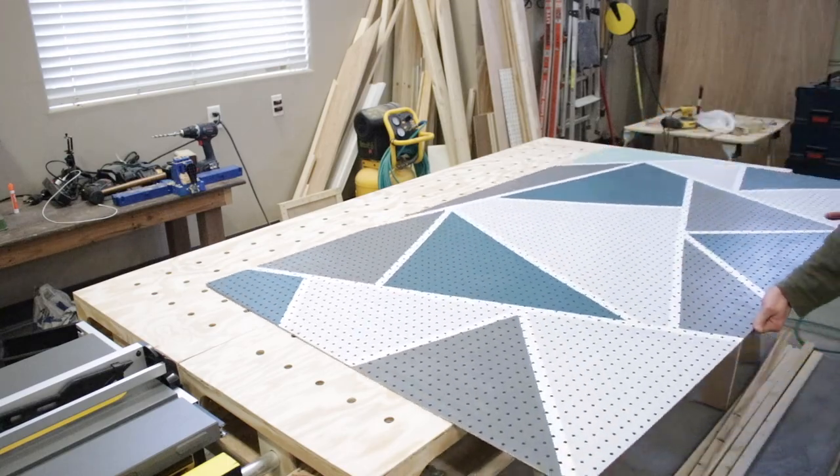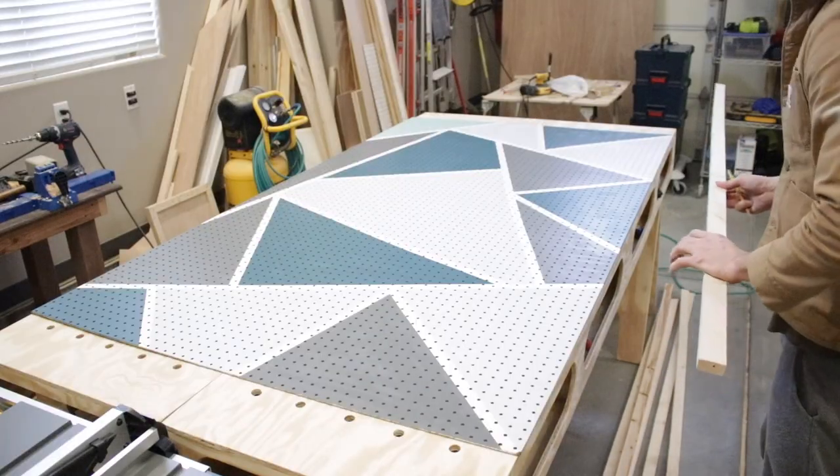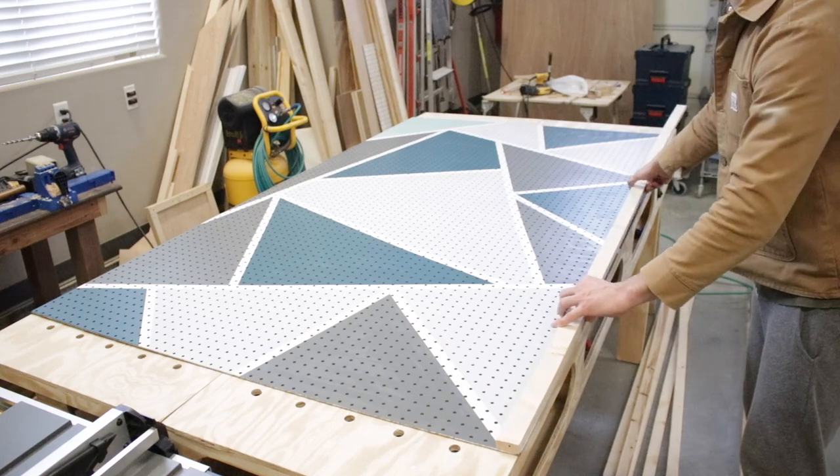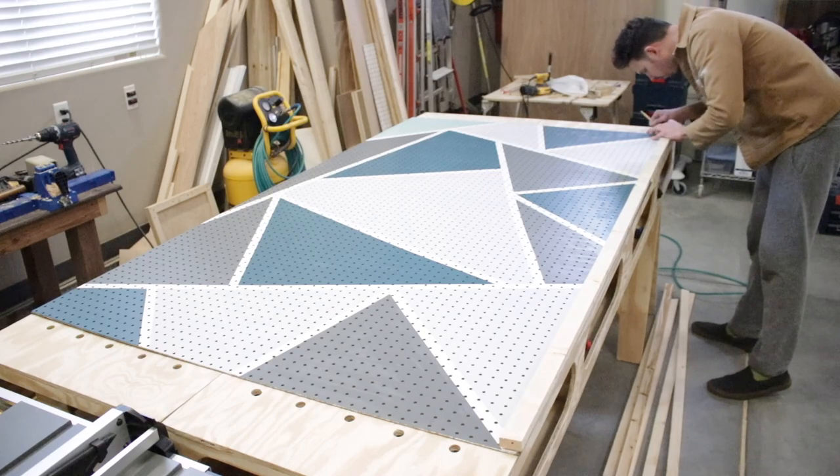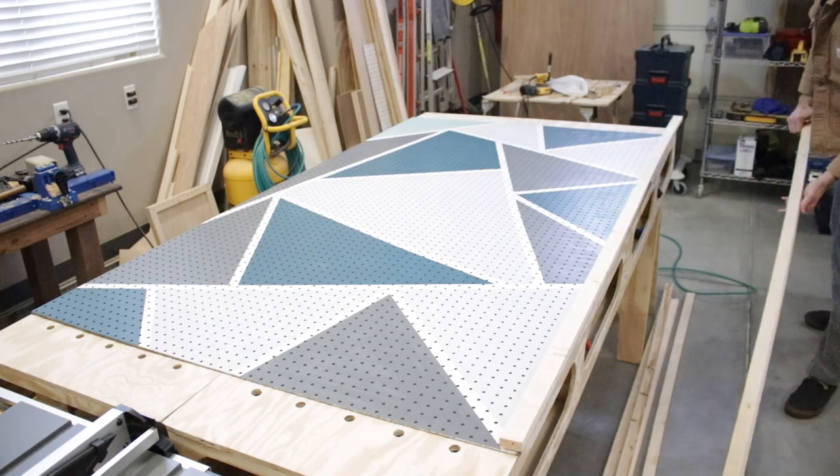Next I brought it back to the shop to make the back border for the pegboard. I'm using wood furring strips to act as the border behind the pegboard — this will keep it rigid to hang as well as space it out from the wall. I measured the top and bottom lines and cut them to length.